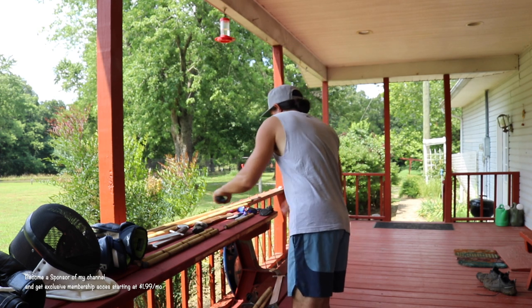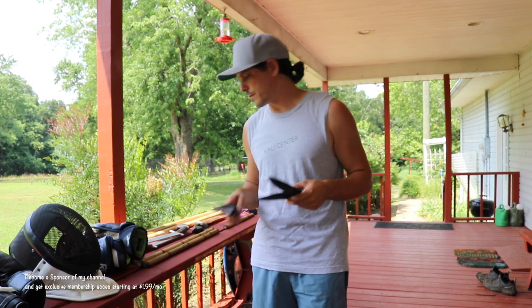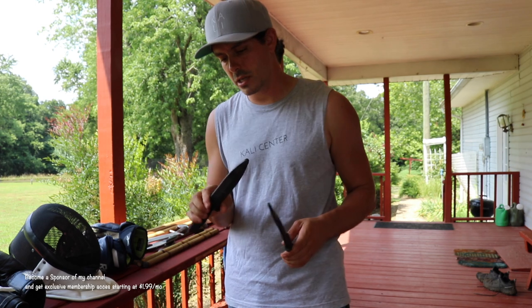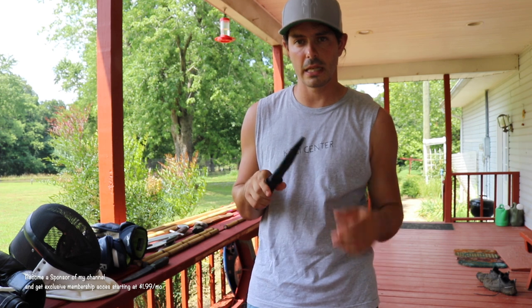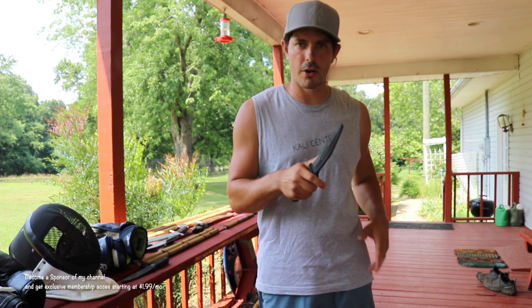The second most common thing is training knives. Most Filipino martial arts, at some point in your training, you're going to get to knife stuff. Filipino martial arts is very well known for knife techniques and tactics. Here at Kali Center, we like having two different types of training knives. The first type is some sort of rubber flexible training knife — these are by Boker, and Ronin also makes a pair. They're very durable; I've had this one for maybe five years. They're nice and flexible, so they're a little bit forgiving, but you're still going to feel it.